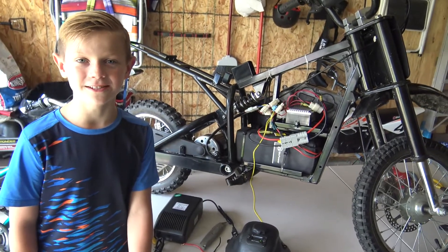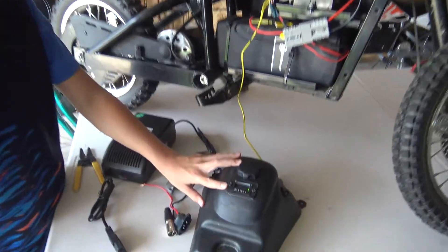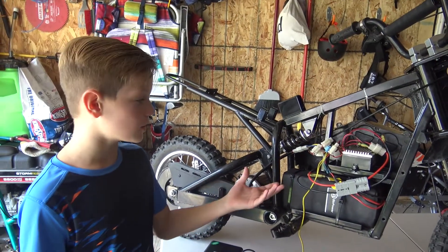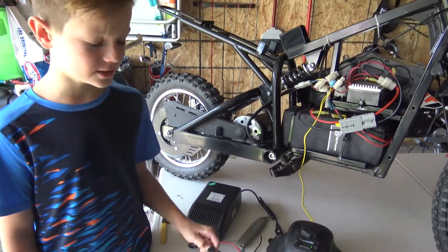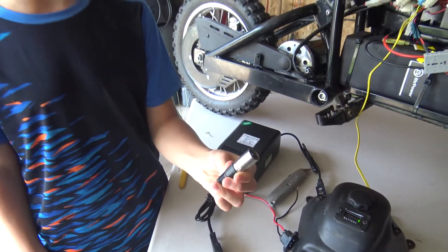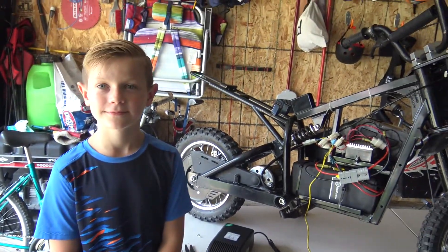Now that all the wiring is done, including our battery indicator — since we used our existing charging port, we need to make modifications to the charging plug and replace it with this XLR connector.